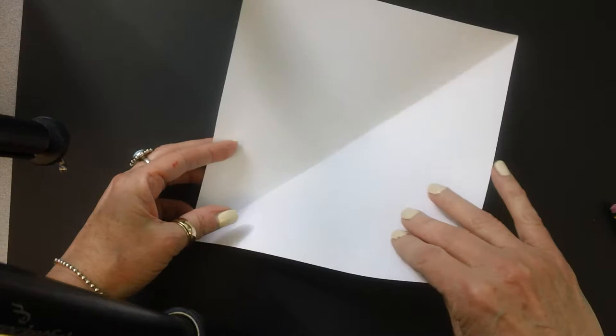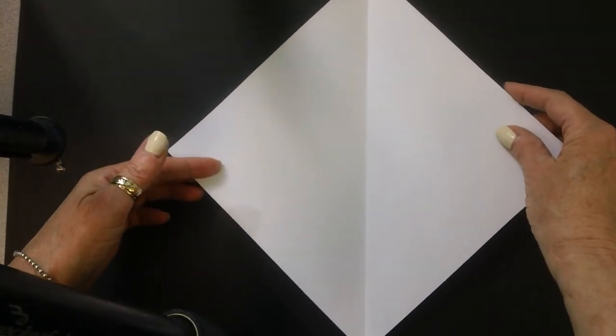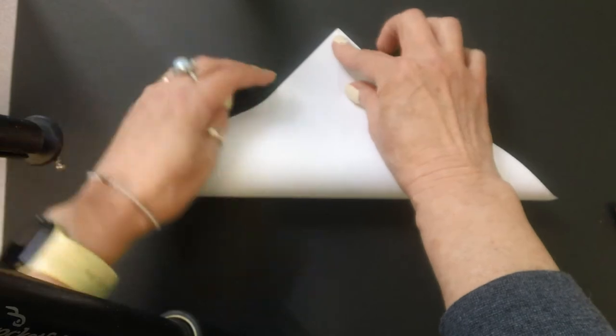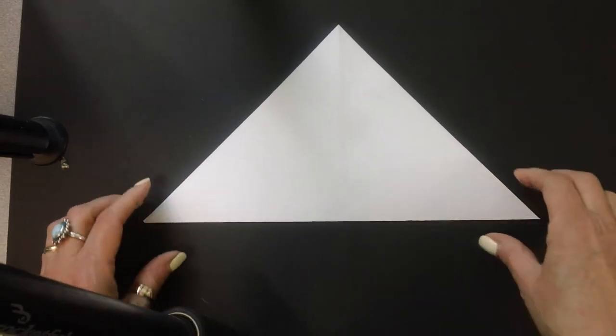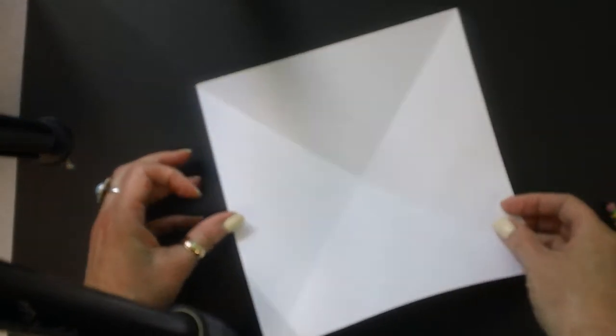I'm going to open this up and you can see I have a nice crease here. I'm going to make that go up and down, or vertical. I'm going to take this bottom point and bring it all the way up to the top point. I will come by and check how you made out with your folding. If you need it, I will give you a hand.